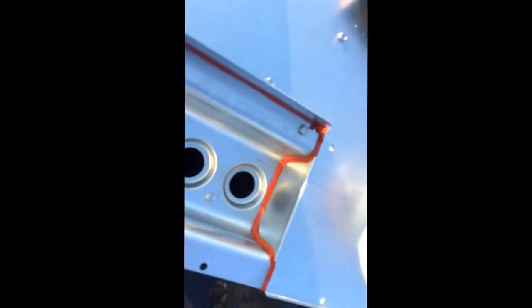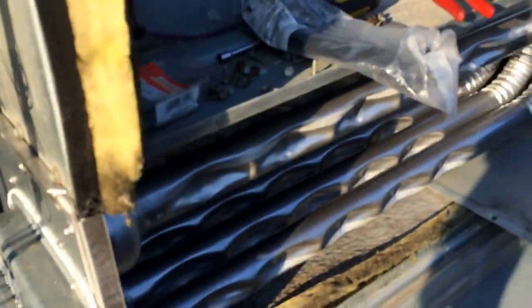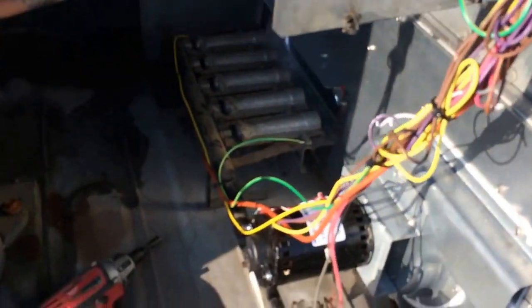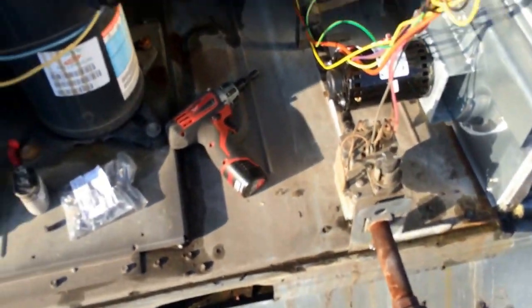Oh look at that caulk job right there — oh my god, that is better than factory. Sweet, sweet new stuff, all in, all wired up, almost ready for testing. Very nice.